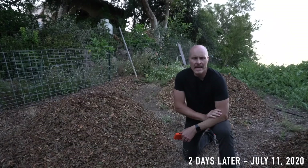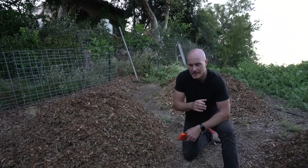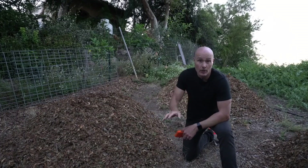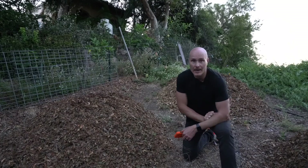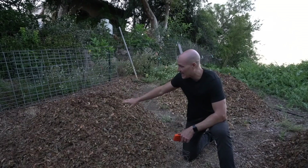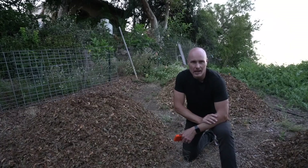Now, 48 hours later, I've also added a third pile to the mix. This is the control pile — it won't be turned at all, and it has the same amount of wood chips as the turned pile and the passive pile. A third pile was added after somebody on Instagram suggested it. I thought it was a good idea and added it later the same day, so we're still working on roughly the same time clock.